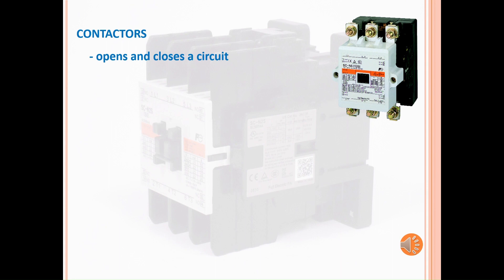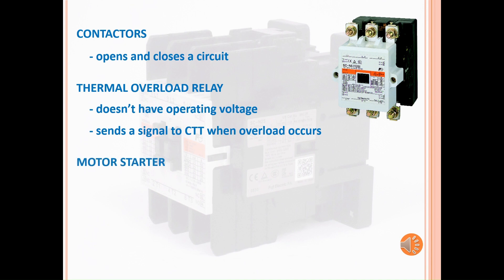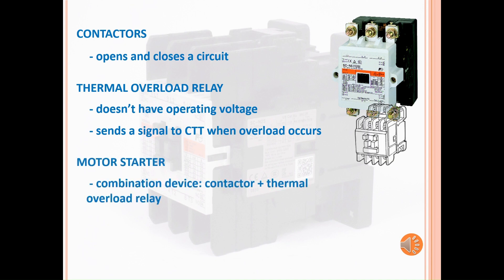The contactor is sometimes paired with a thermal overload relay. An overload relay doesn't have an operating voltage — it only feeds off the contactor. It sends a signal to the contactor when an overload condition occurs. A motor starter is what we call a contactor and an overload relay together.